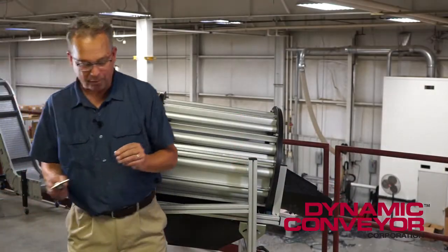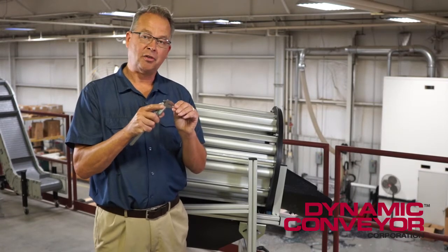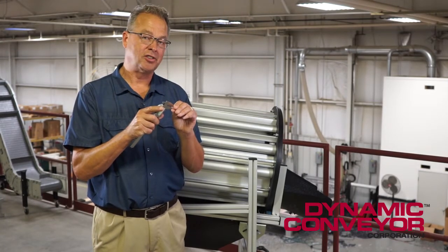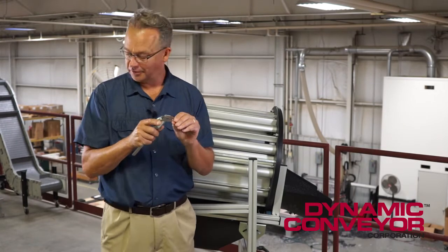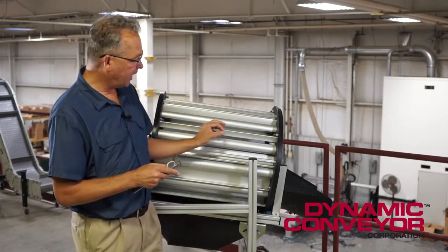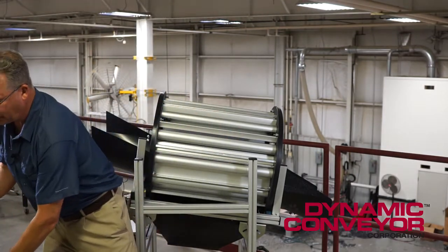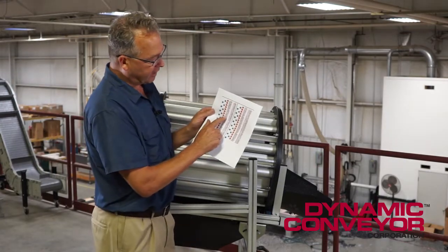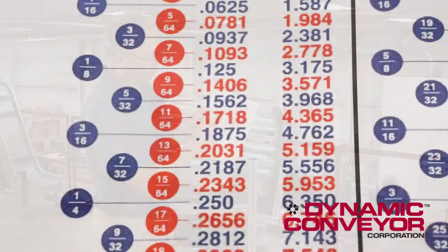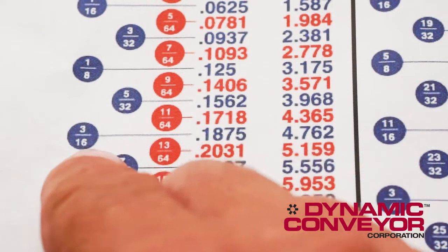What I do is I measure the part. In this case, the biggest feature of this part is about two hundred thousandths — .201. I know that the gap has to be smaller than that. So I go over to a conversion chart and I look for the next size smaller than .201, and in this case it's going to be .1875, which is a 3/16th drill.